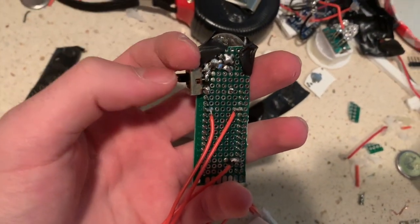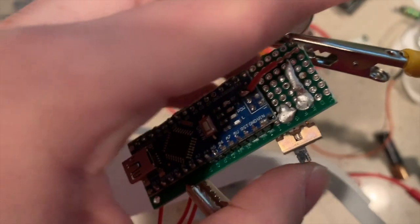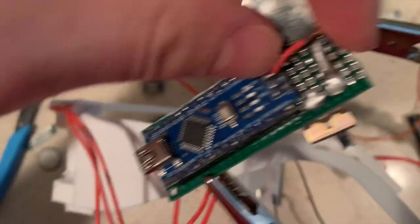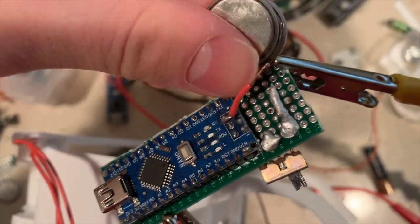I also included a little switch, which completes the connection from the battery. To connect the Arduino to a battery, I connect the VIN port to the positive end and ground to the negative end.